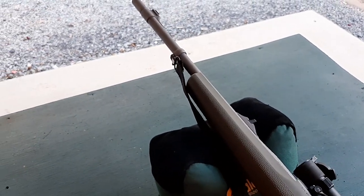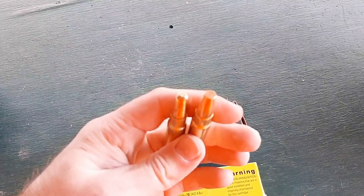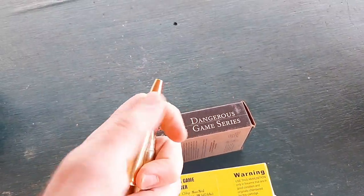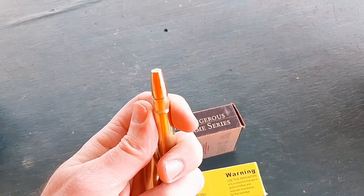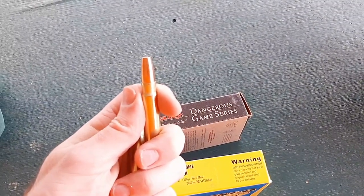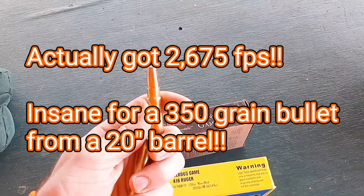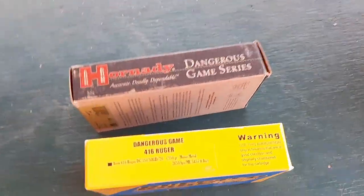I have chronographed both of these loads and I can confirm these numbers are 100% accurate. So 2,400 feet per second with the Hornady 400 grain dangerous game solid steel jacketed bullet — that's around 5,100 foot pounds of muzzle energy. Then we have the Buffalo Bore 350 grain mono metal, which is a solid copper bullet. I chronographed this one and get around 2,650 feet per second out of this 20 inch barrel, coming out to 5,500 foot pounds of muzzle energy — almost as much as a 458 Lott, which tops out around 5,700 foot pounds.